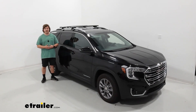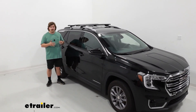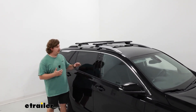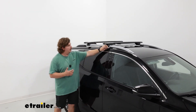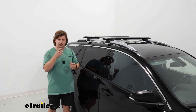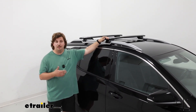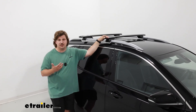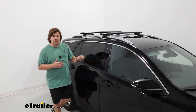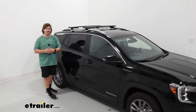Overall, it's a really easy install process. My one complaint is that on the Terrain, the clamps do limit where you can actually place these — the whole front section of the bar is pretty much unusable because those clamps aren't super tall. The result is a nice low profile and solid roof rack, but it will limit you for certain accessories. Overall though, I think it's a really solid option for a roof rack on a 2023 GMC Terrain. My name is Aiden, and thank you for watching.